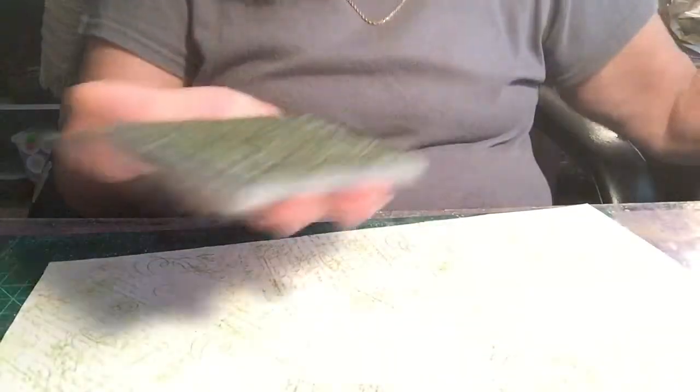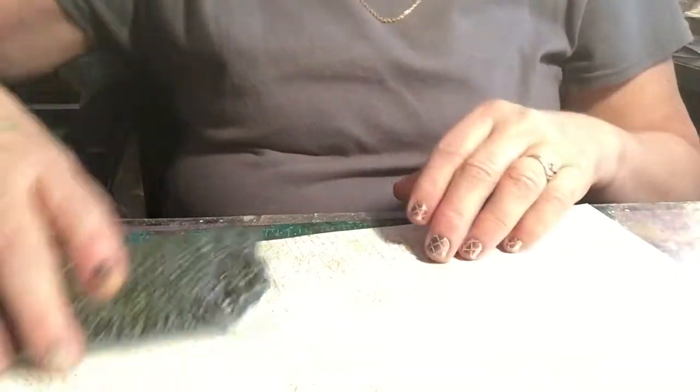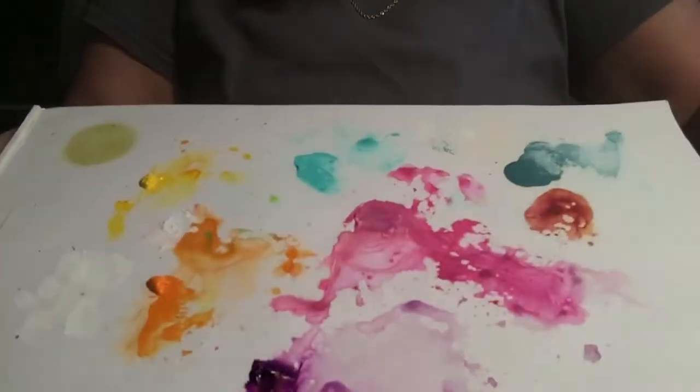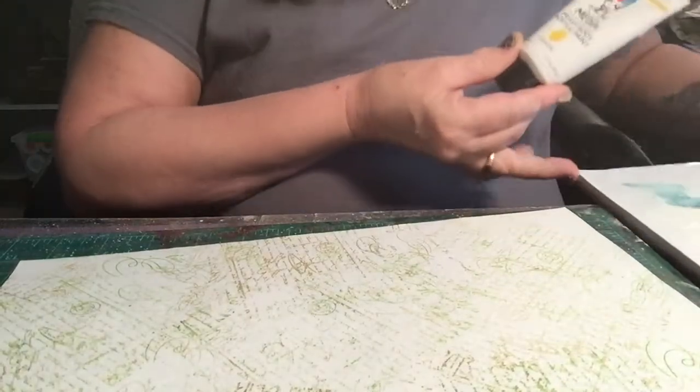So then we have this all finished. The next thing I did was I took some of my Dina Wakeley paints and I put it on my wax palette. You can see that — I wet them down quite a bit and I didn't use very much, as you can see.